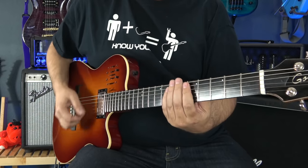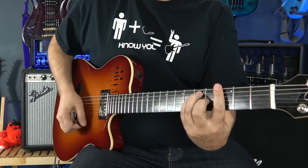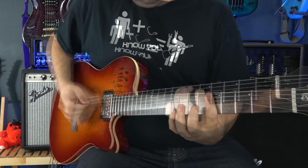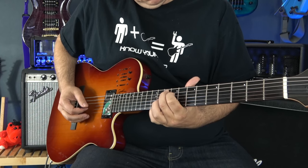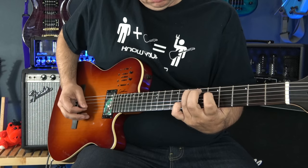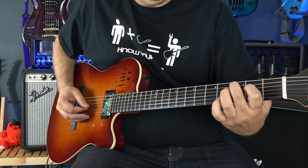Let's get to just the acoustic sound on this guitar to see what we can do with that. And let's go ahead and listen to just the electric guitar sound. Of course, you only have a neck pickup, but it's a pretty versatile neck pickup for what it does.